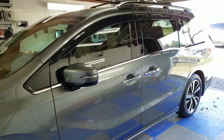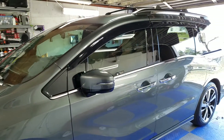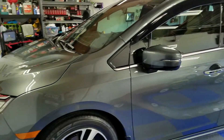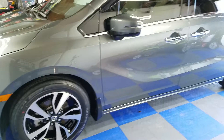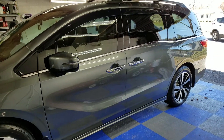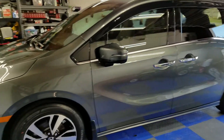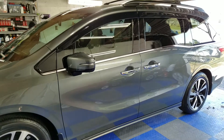G-Technic requires this in order to keep your warranty. But this beautiful van is going to be much easier to clean and maintain. It's going to be protected against bug etching and bird droppings and all that stuff that comes with a larger vehicle like this, and just the difficulty of cleaning a larger vehicle like this in itself — it really greatly reduces all of that. Thank you so much and I will talk to you soon.